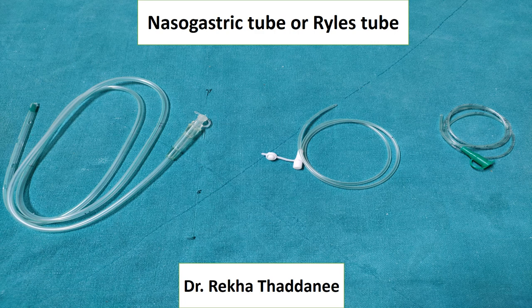Hello everyone, today in this video I will describe the nasogastric tube, also known as Ryle's tube.